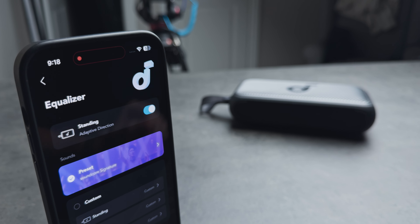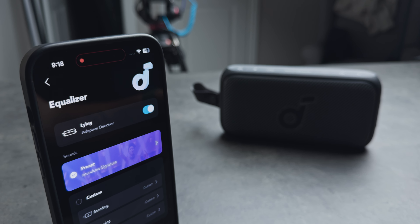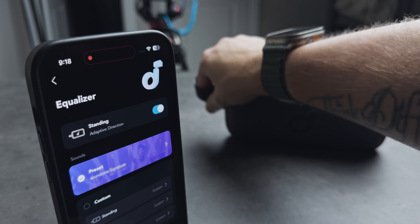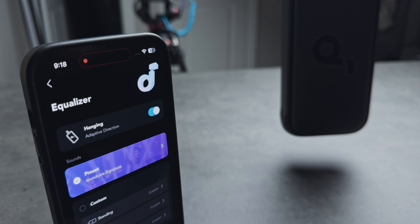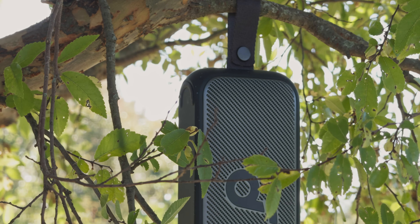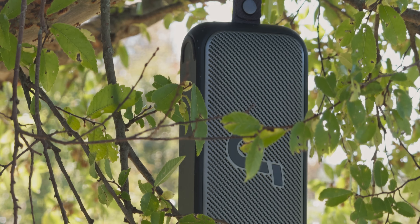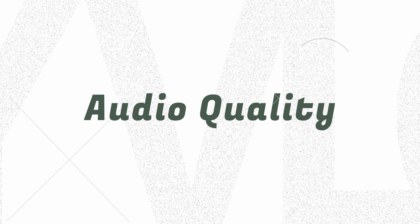The reason this speaker has two different rubber feet for both standing up and lying down is because the speaker actually outputs sound differently depending on its orientation. The laying-down mode creates an omnidirectional audio experience, which a lot of people say sounds best. Change it to standing up and the app reflects that. There's even a hanging mode that gives an overall gain boost to everything. You can also customize the EQ for each setting, but for those who just want to turn it on and forget it, the defaults are great.